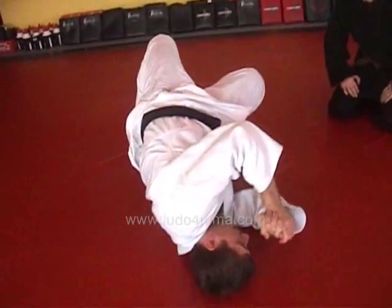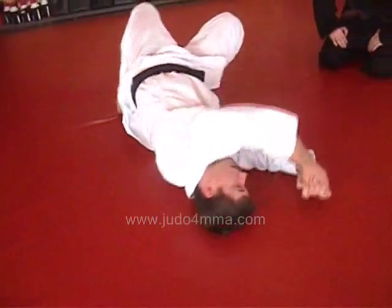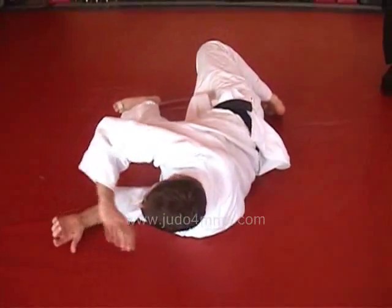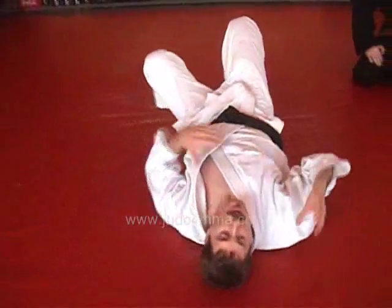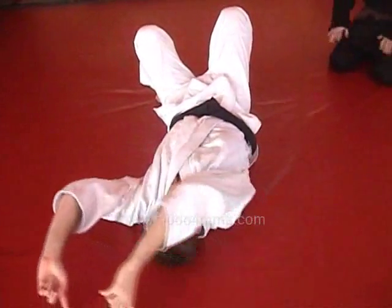Stay up. Pull your other leg in. And now the arms make a big circle — really exaggerate the circle — up and over to this side. And once you're here, he'll have rolled over, and his weight is not coming across my face or over my chest. He's actually passing me up over here.